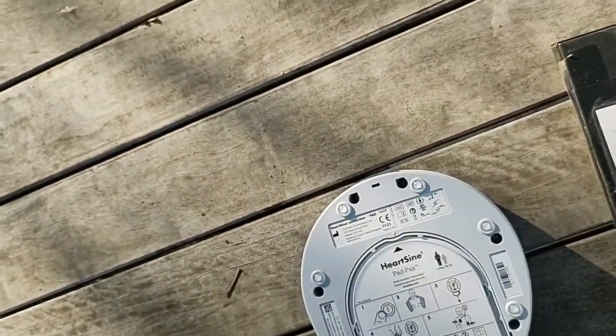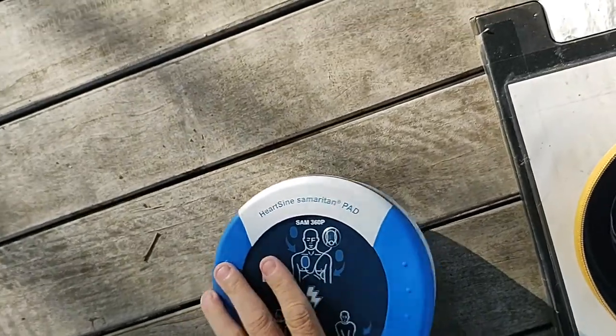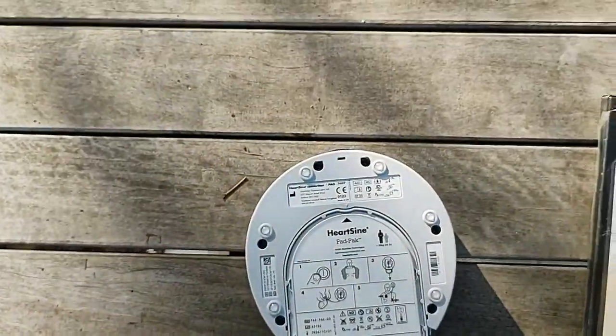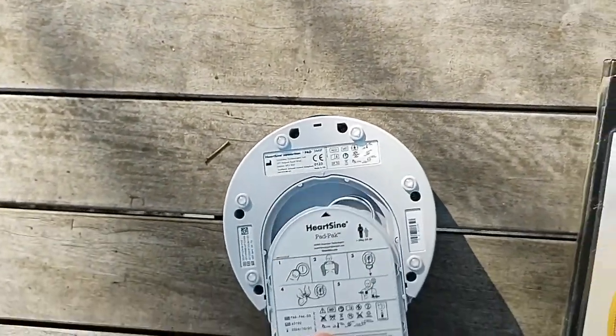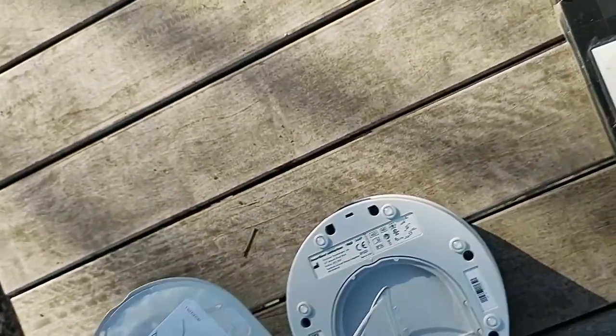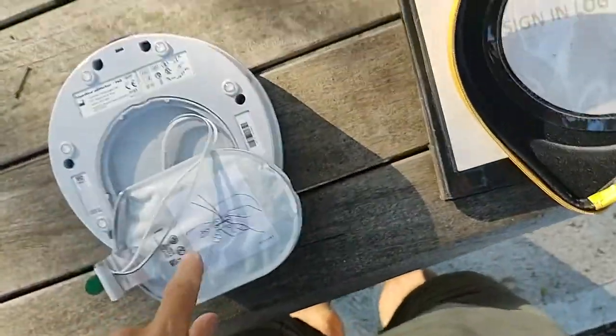The instructions say number one is to press the button — there's the button there, we're not going to do that now. Number two is to open up the shirt of the person requiring defibrillation. Pull out this section from the defibrillator.